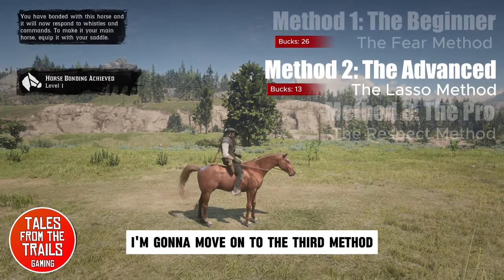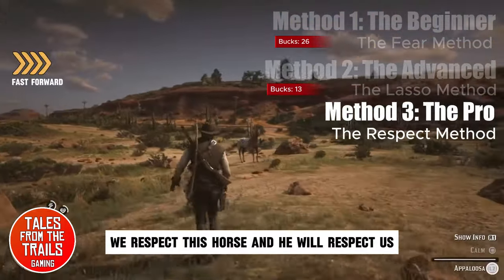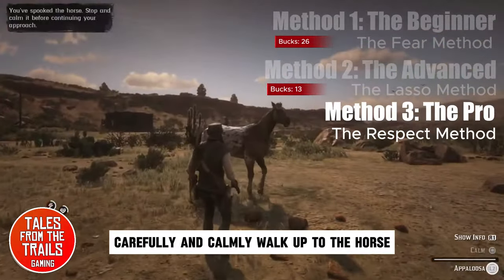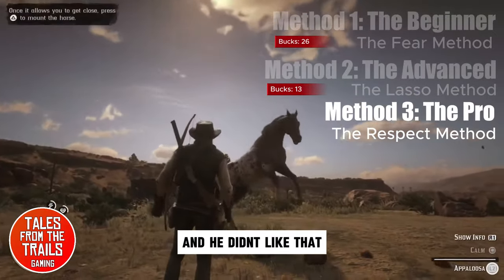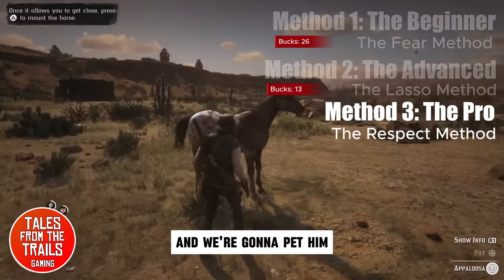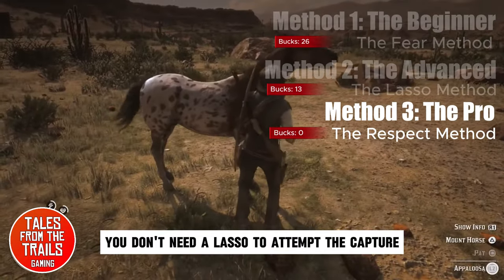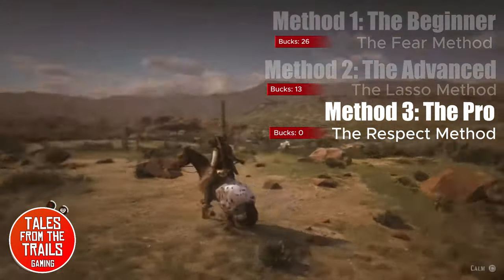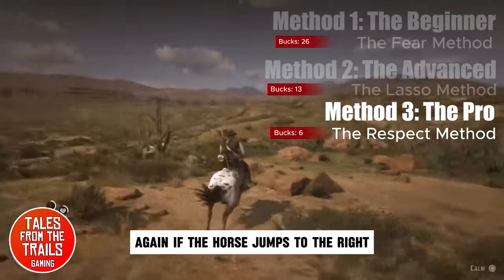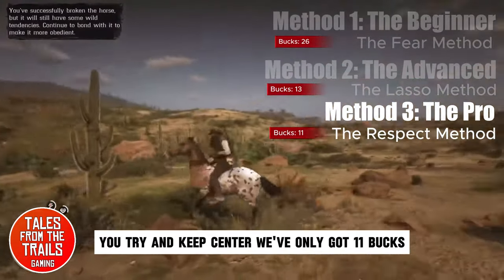I am going to move on to the third method, which I call the pro method — it is respect. We respect this horse and he will respect us. Carefully and calmly walk up to the horse, keep calming it. If he doesn't like that, we will back off — that is fine. We are going to slowly approach again and pet him. You can actually pet a wild horse; you don't need a lasso to attempt the capture. We jump on — if the horse jumps to the right, you move your left stick to the left. Try and keep centred.